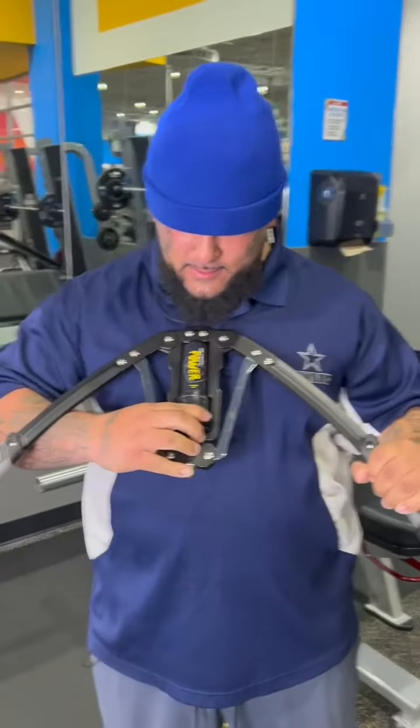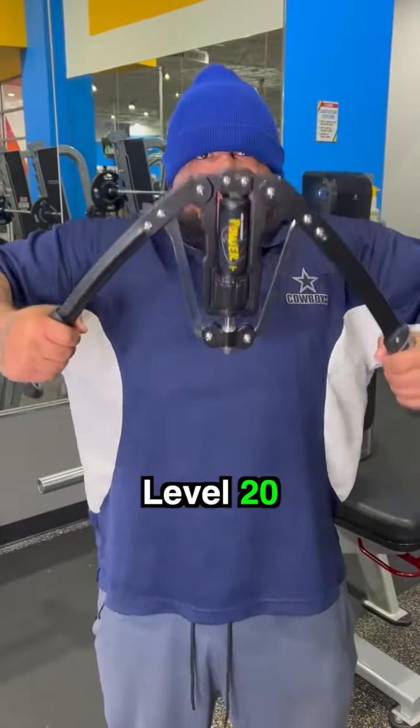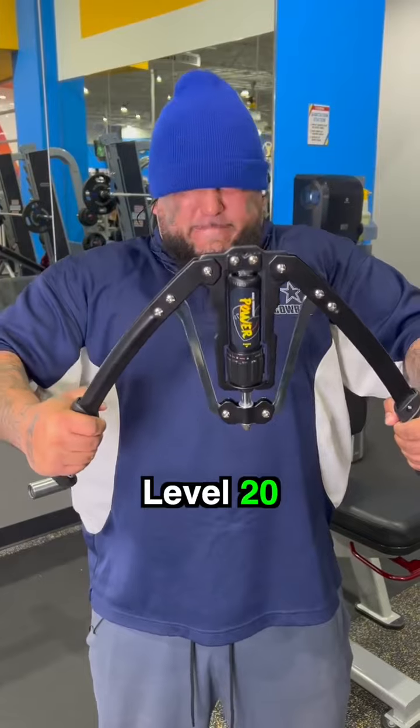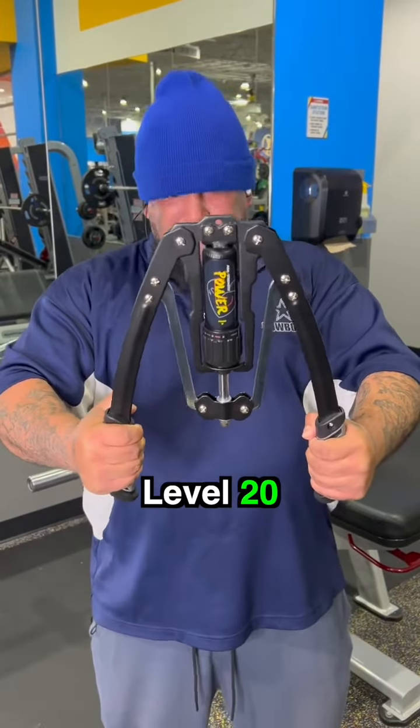That'd be level 20 right there. Hardest level on the press right here, man. Hardest level. See if you got it. Let's go. I think it's moving, bro. You're right there, bro. You're right there, bro.